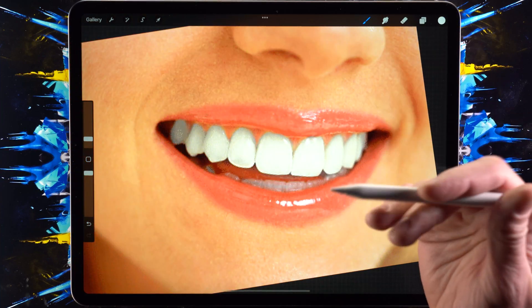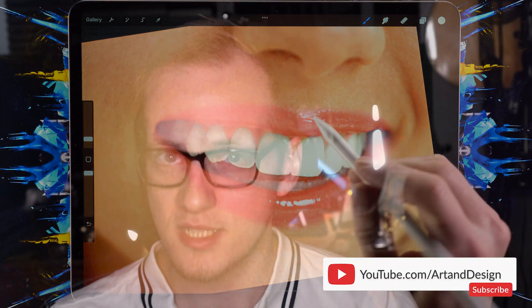Whitening the teeth might just be the first step in retouching your photos. But if you want to do more — like making your subject look a little bit less tired by removing the dark circles around the eyes — then you should check out this video right here, where I show you exactly how to do that in a very simple way that you can apply to your photos.